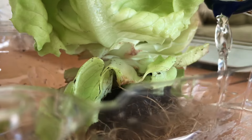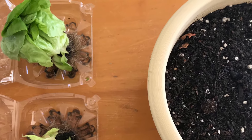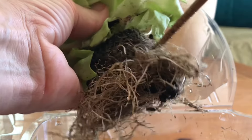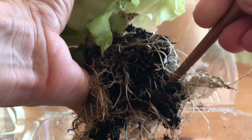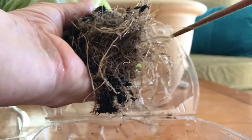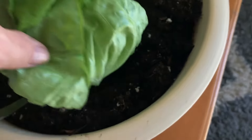After removing and using the outer leaves, water the roots well and plant them in regular potting soil. Before planting, it would help to loosen up the roots so the butter lettuce will grow faster, stronger, and better. These roots are very fragile, so be careful as you try to loosen them up, otherwise you will break them. A regular wooden chopstick will do a great job.